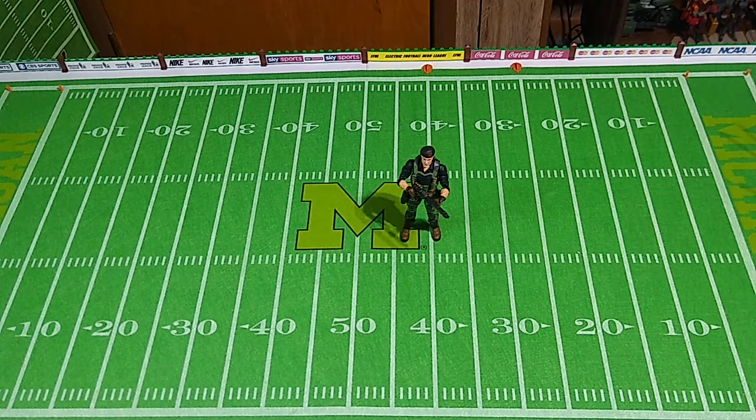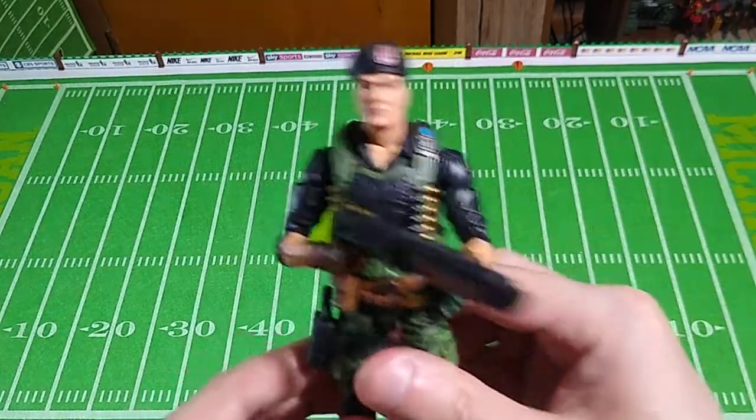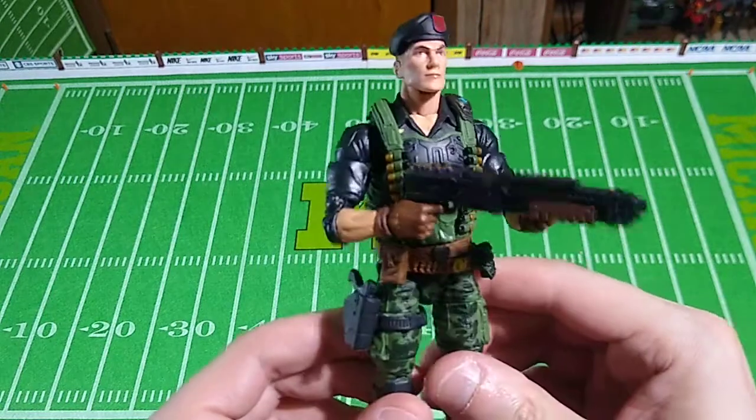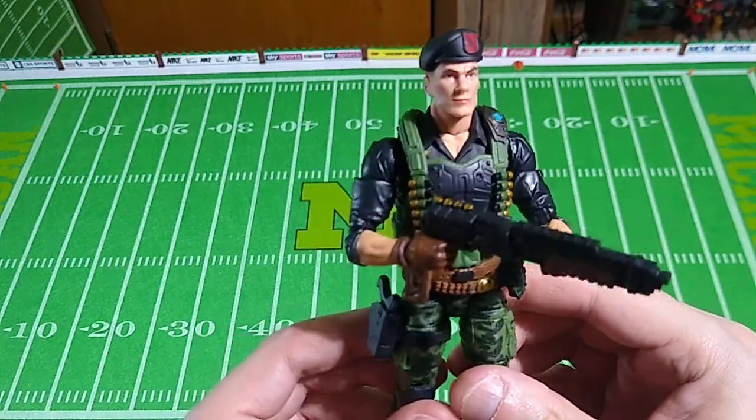Welcome back pals. This is another G.I. Joe Classified action figure review. This time we're looking at figure number 26 in the series, Flint or Sergeant Flint. Our first impressions of this figure: it looks very, very similar to the original three and three-quarter inch toy from the early 1980s.